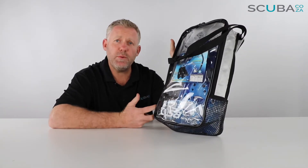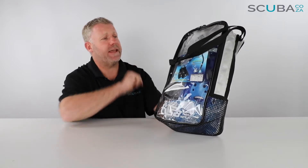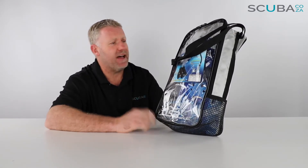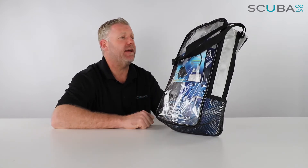Hey guys, here with me Kevin, your scuba professional, and today we're here to have a quick look at the Tusa Platina snorkeling set that we've got available on our site. This is an adult set for snorkeling.